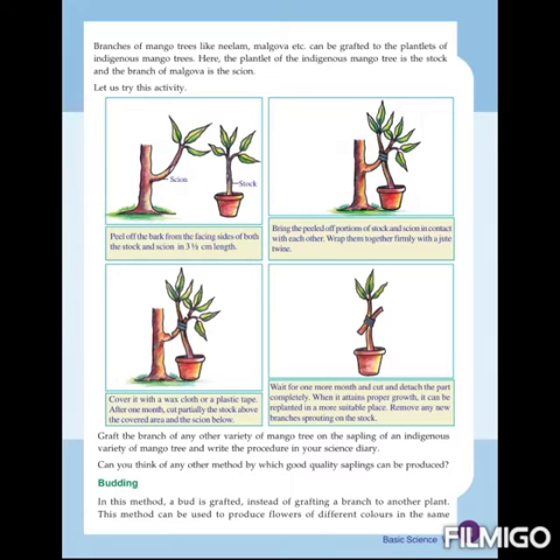Remove any new branches sprouting on the stalk. After attaining proper growth, we can replant it in a more suitable place. These are the steps in grafting. The method we have seen here is known as approach grafting — there are different types of grafting methods, and this is approach grafting.